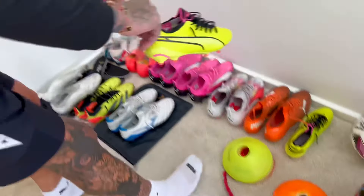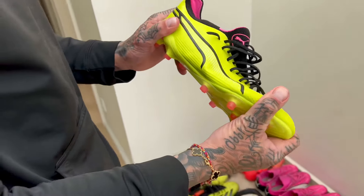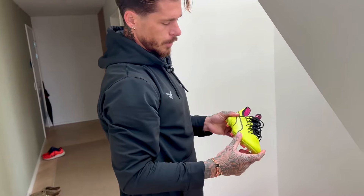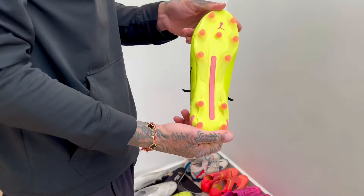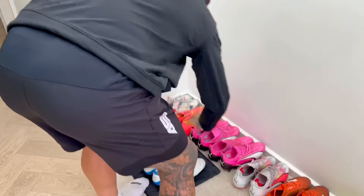Then we'll move to the previous generation King. Really like the upper — they use a synthetic kind of leather. The shape could be a bit better for my feet; it's a little narrow in the toe box for me, but overall conical soleplate. Comfortable.